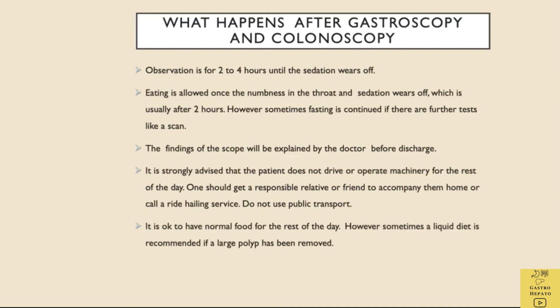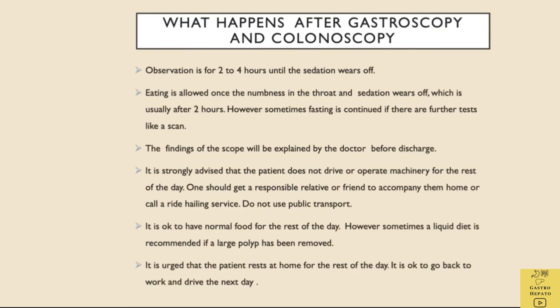It is okay to have normal food for the rest of the day. However, sometimes a liquid diet is recommended if a large polyp has been removed. It is urged that the patient rest at home for the rest of the day. It is okay to go back to work and drive the next day.